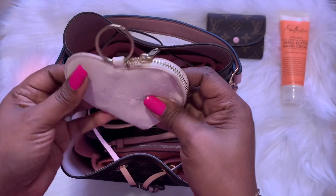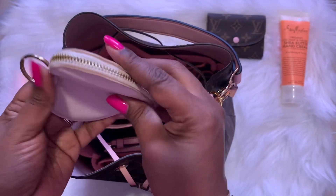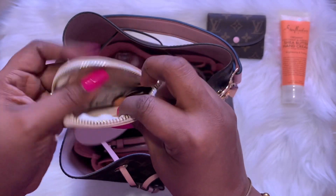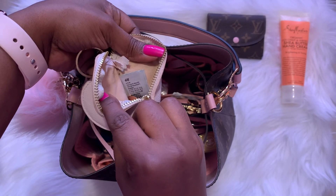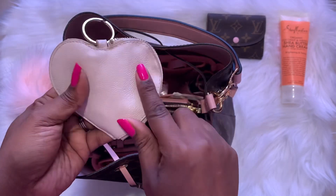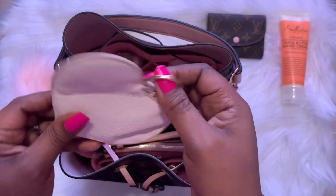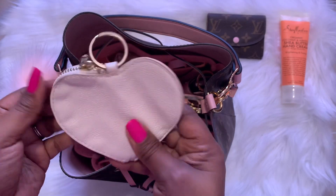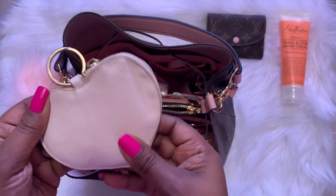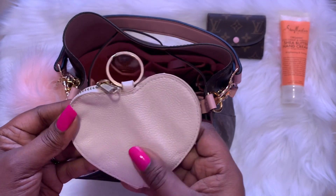This is my coin purse that I'm currently using. This came from H&M — it's in a heart shape, it's very dirty from coins. It goes on a key ring but I never use it on a key ring — I just carry it like this. I love this piece. I've had it for several years, probably six or seven, and it still looks really good.